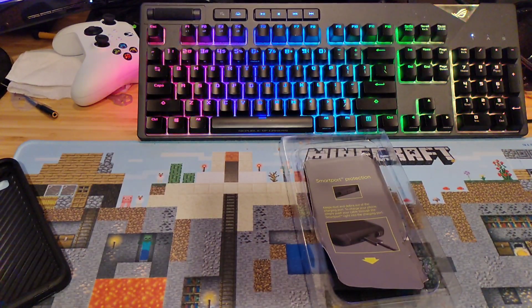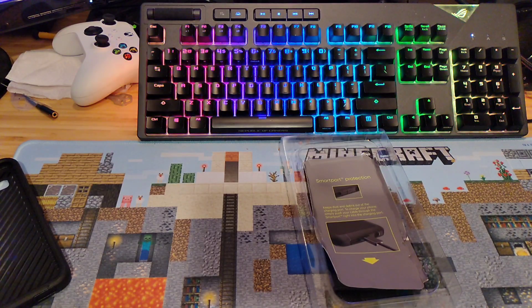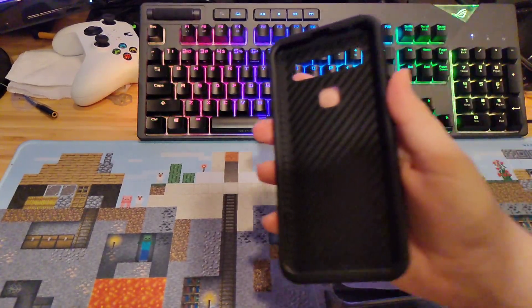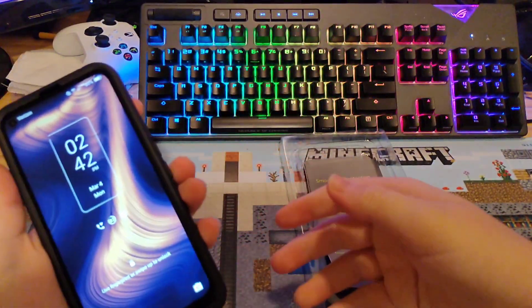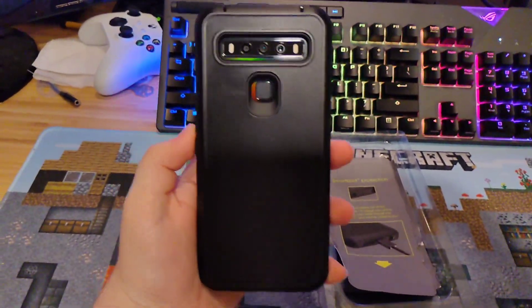I'm going to clean this thing off, and then I'm going to apply it. Look at that — looks clean.